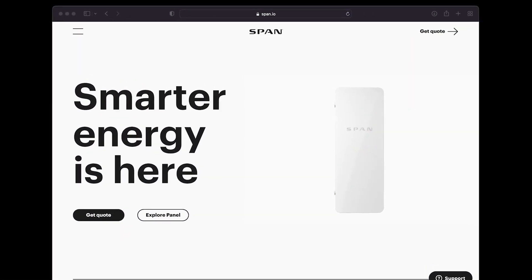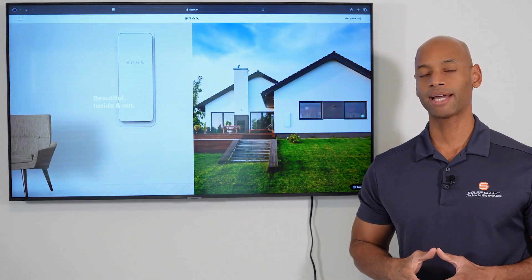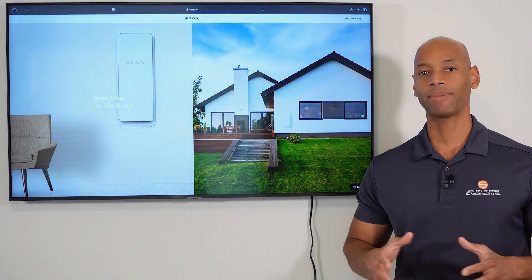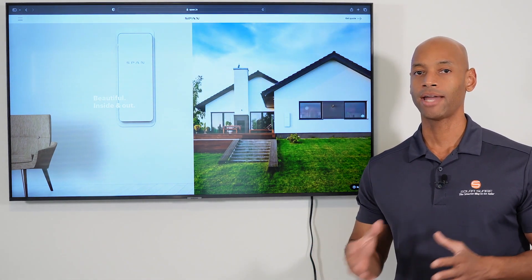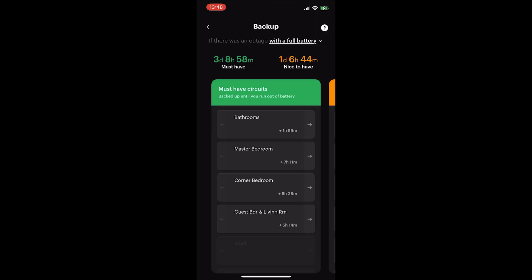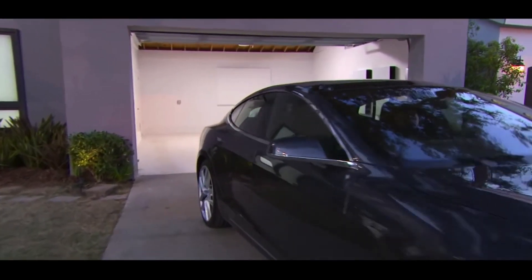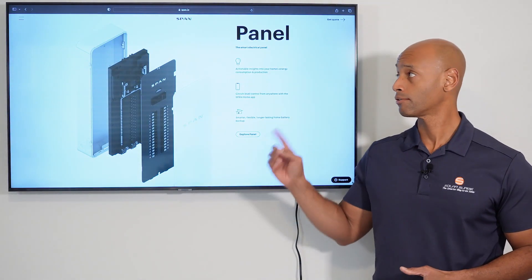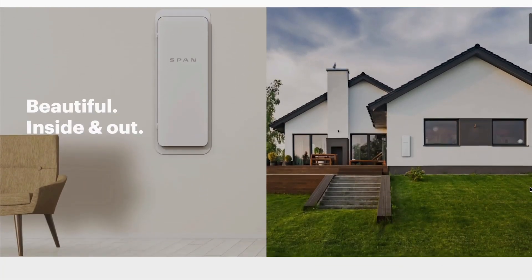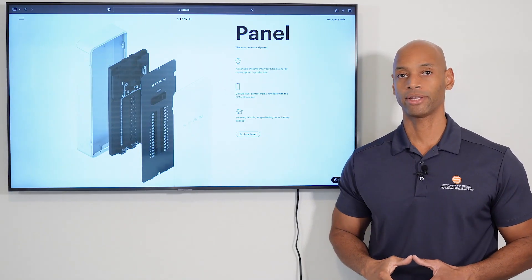A word from our sponsor, span.io and the Span smart electrical panel. If you're considering an investment in a solar plus battery backup system for your home, you're going to want maximum visibility and control of how much solar energy you're collecting, how much energy you're storing, and where that energy is being spent within your home. The Span smart electrical panel allows you to dynamically control which circuits have access to backup power without the need of a separate critical loads panel, and get up to 40% more running time on your battery backup. Visit span.io or the link in the description below to get more information or to get in touch with an installer.